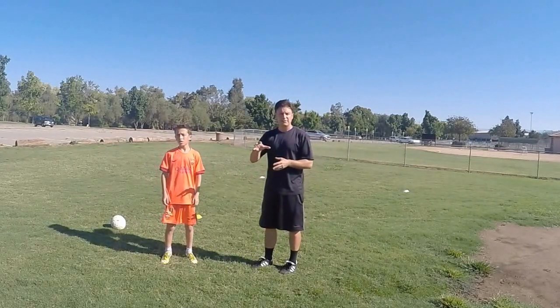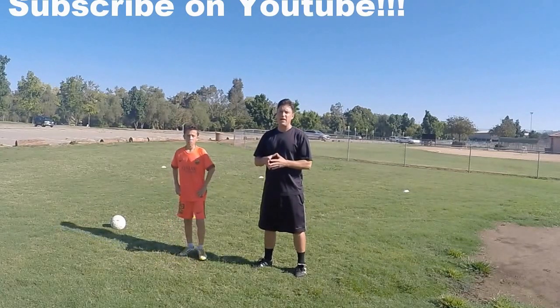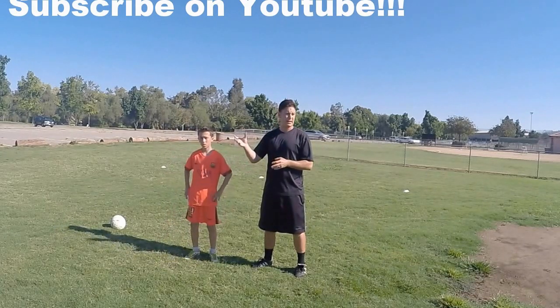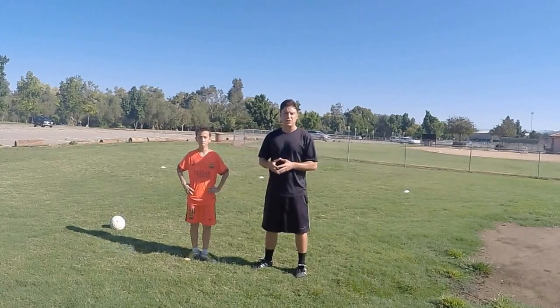Go ahead and subscribe to our channel on YouTube, and if you haven't gotten your free ebook yet, you can sign up for it online at dailysoccerskills.com. Enough talking — let's get out there and train.